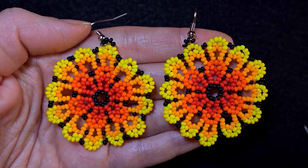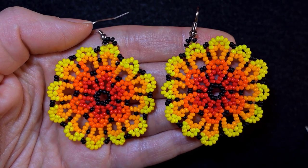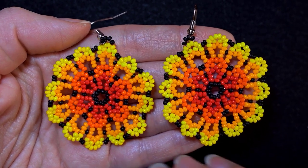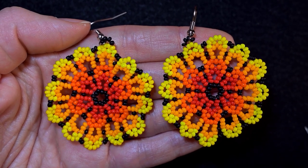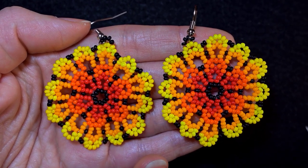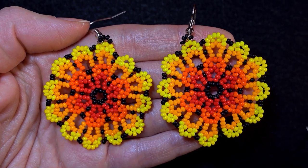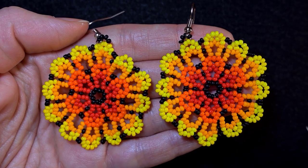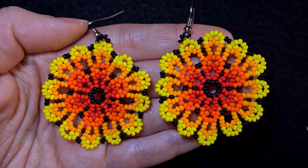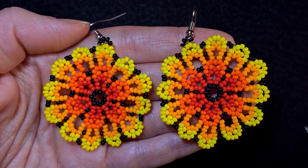Hi there you guys! I'm Teddi from Bijuteo Beading and in today's tutorial I'm gonna be showing you how to make these beautiful natural large blossom earrings. They look complicated but if you have done my mandala earrings they're pretty much the same, just in two rows. I explain step by step and I'm sure you're gonna be able to make them by the end of this video.